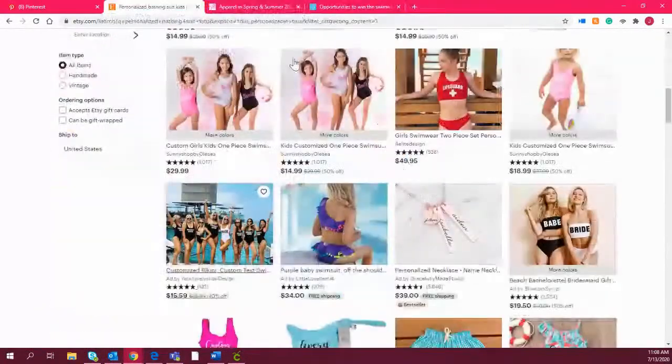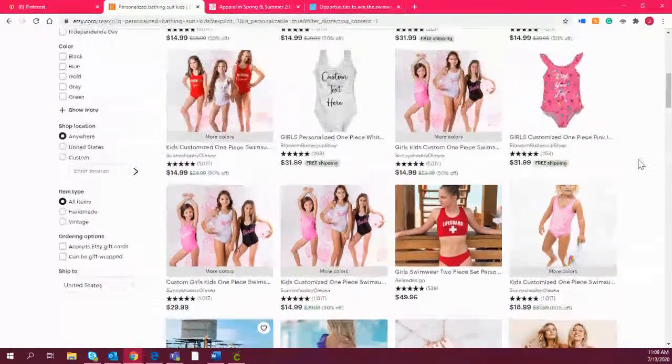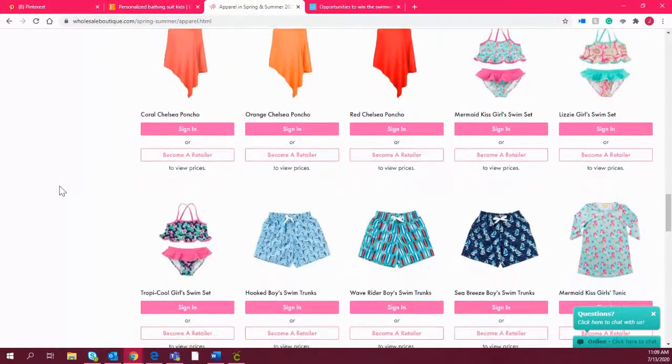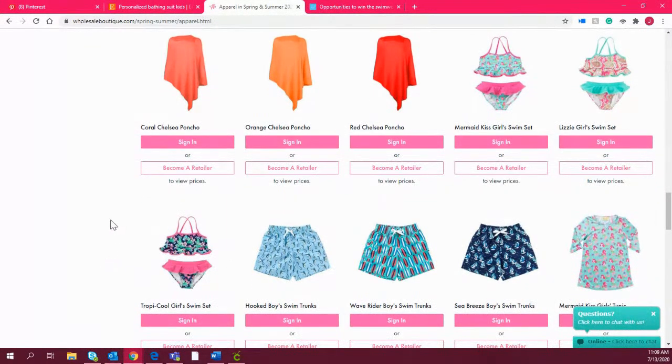If you want to find great ways to incorporate this in summer so you can stay busy and keep your income at a regular level — I talk with a lot of customers who say summer is their downtime and they're not selling a lot — this would be a great way to fill in and offer unique items that you wouldn't typically sell to your regular customer base. The bathing suit I'm going to be printing today is the Mermaid Kiss Girl Swim Set from WholesaleBoutique.com. They do really cute kids swimwear including swimming trunks and bathing suit coverups.